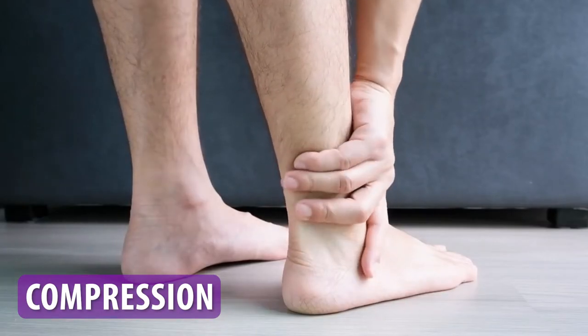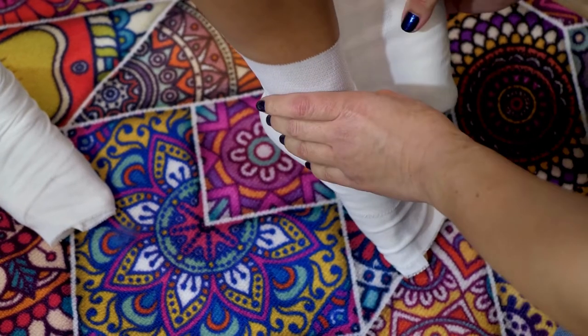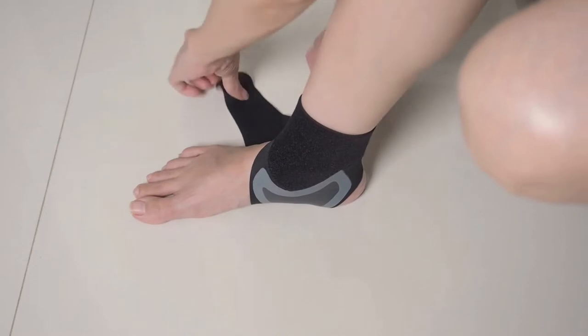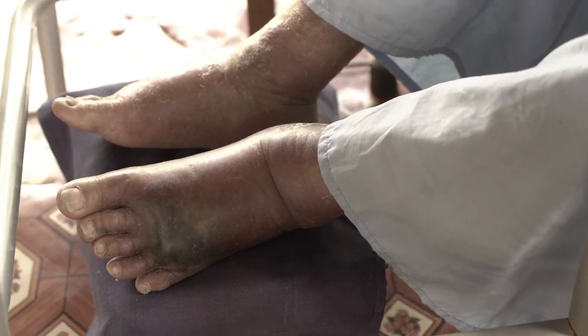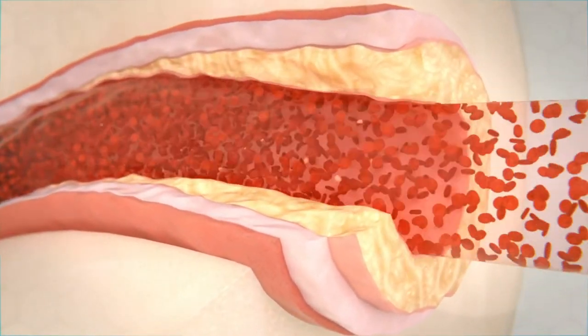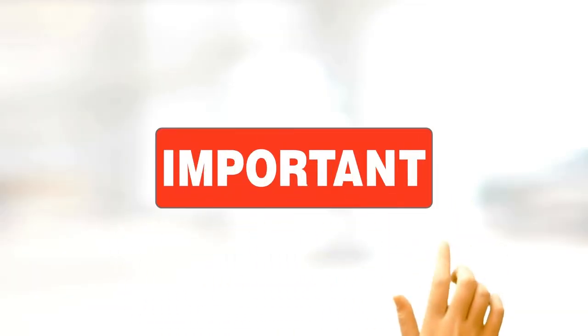Compression is the third step in treating an ankle sprain. Make sure to wrap the ankle in an elastic bandage — not too tight — or a compression sleeve if it's not too painful to get on. This will help reduce swelling and provide support. Be sure not to wrap the ankle too tight, because this can cut off blood flow to the area, and this is especially important at night.